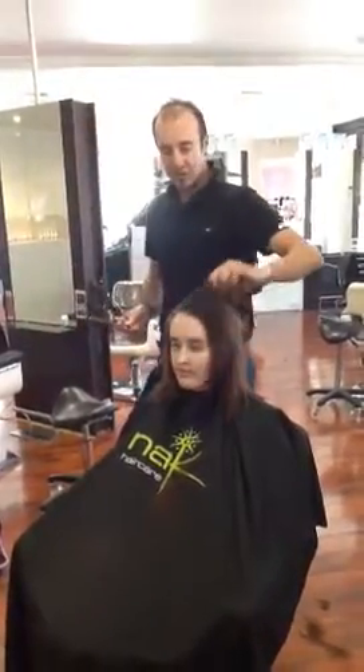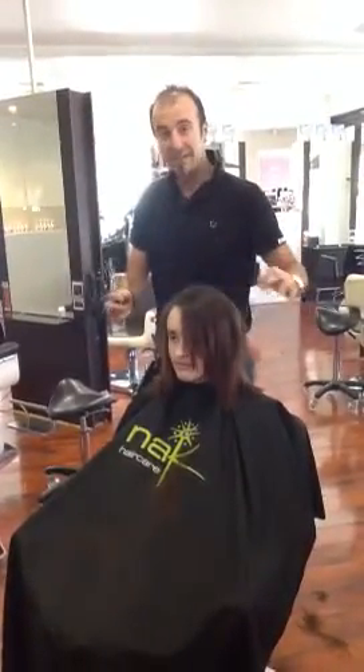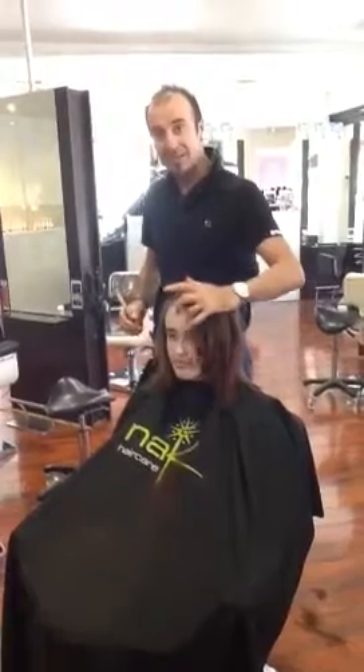Hi, I'm Stephen from Basin Education, and today I just want to show you a great simple technique to create that asymmetric fringe.